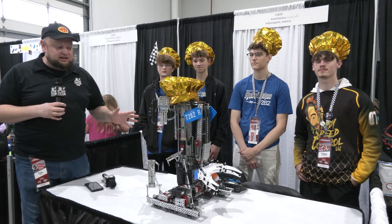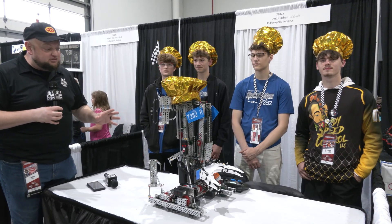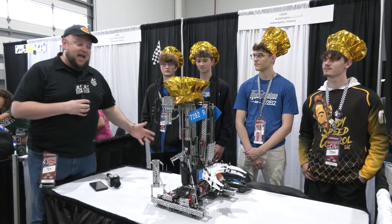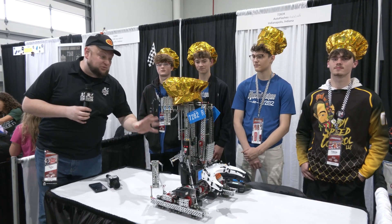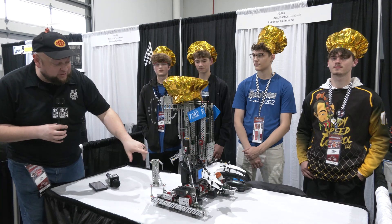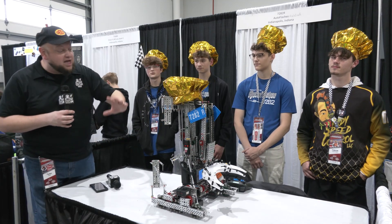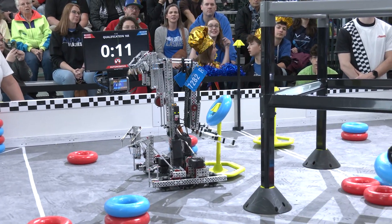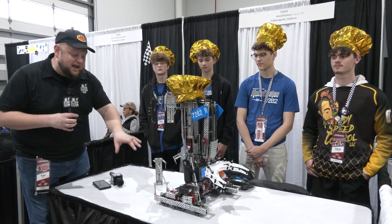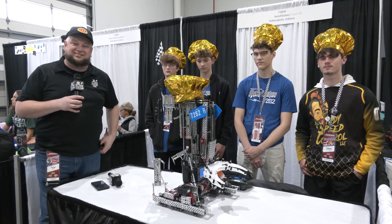Hey everybody, it's Tyler here at the Indiana Signature event, checking in with one of the most unique robots we've seen out here — 7282R, it's Ratatouille. The real star piece of this is showing off how a potential level three climber can happen. There are a lot of other great elements in this robot too that apply to their functionality, including their claw and future plans. Let's learn more on Pits and Parts.